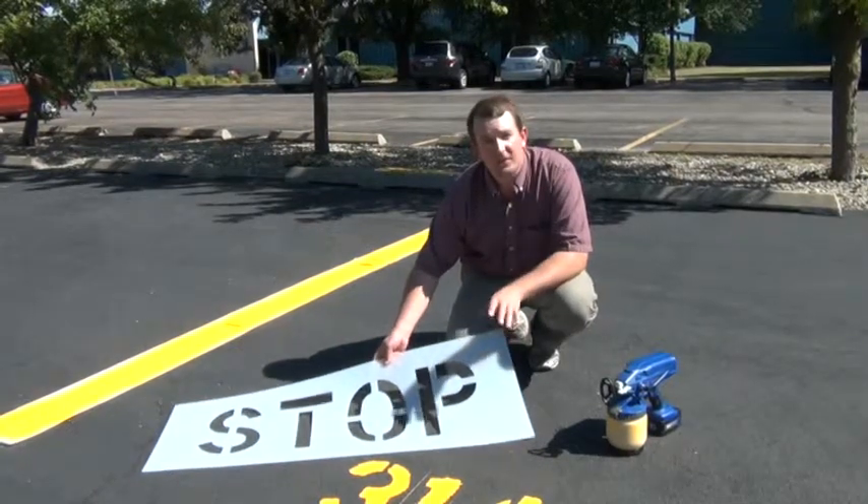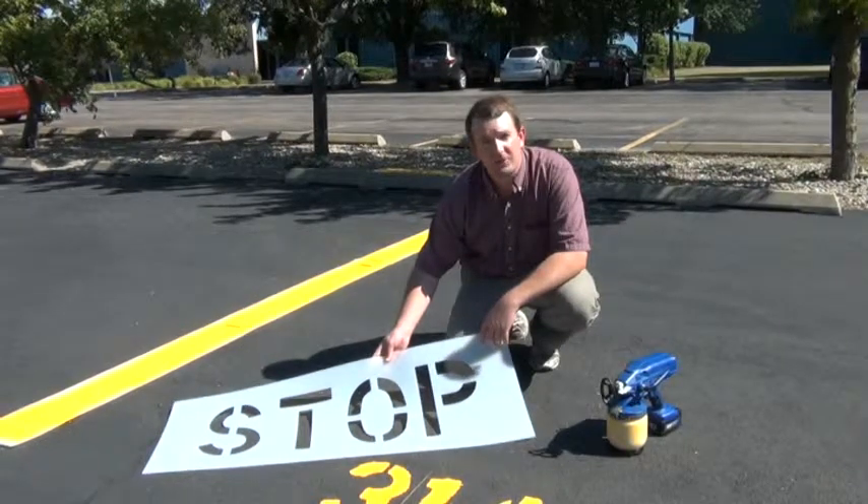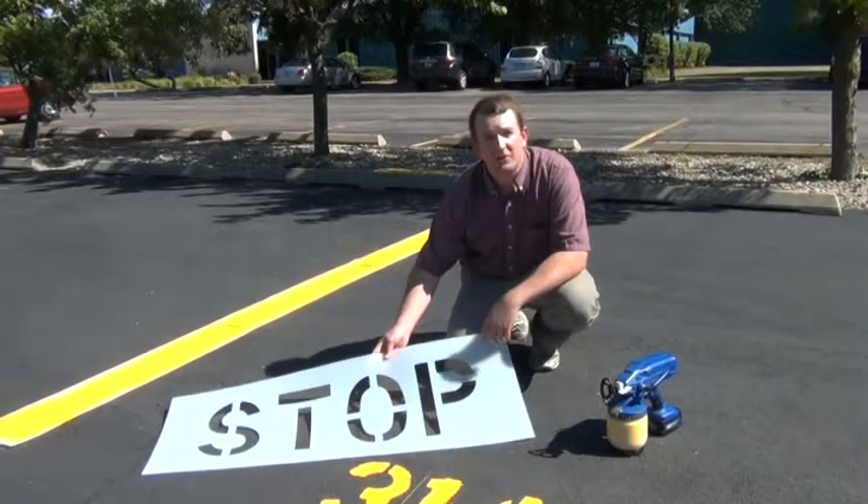Most common applications are 6 and 12-inch size for marking parking lots, 36, 48, and 72 when marking in high speed areas such as roadways.